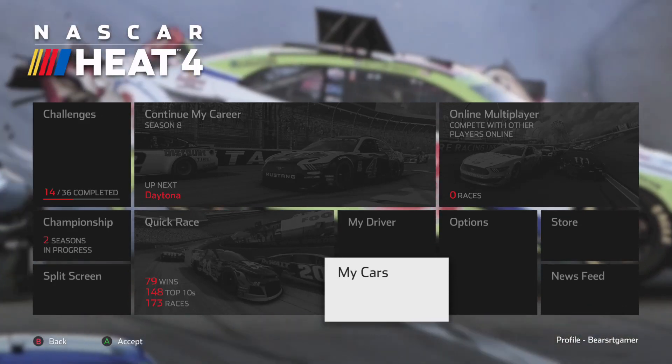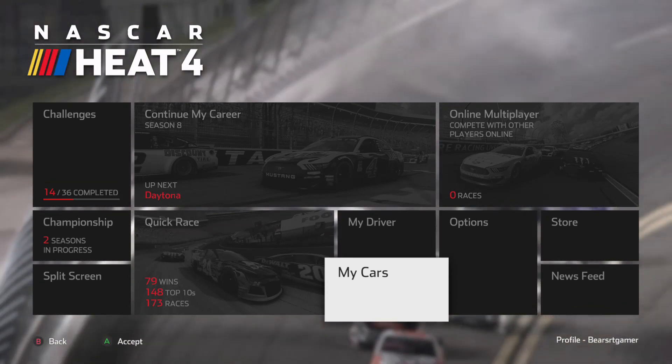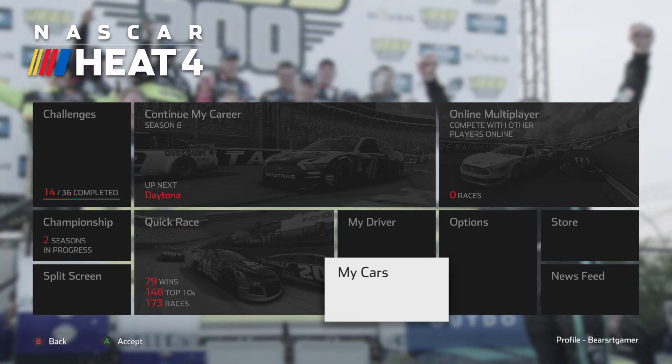So anyway guys, we are here and we are going to be doing some paint schemes. Custom paint schemes are up next. Let's get to work.